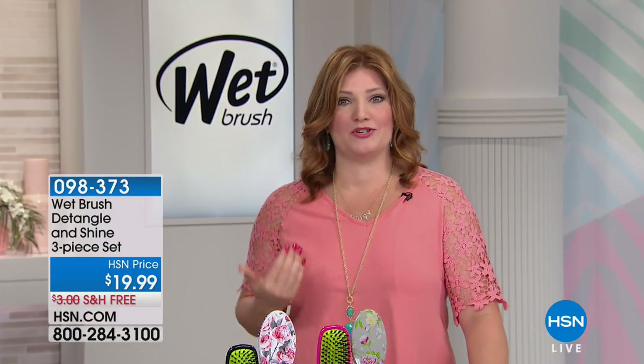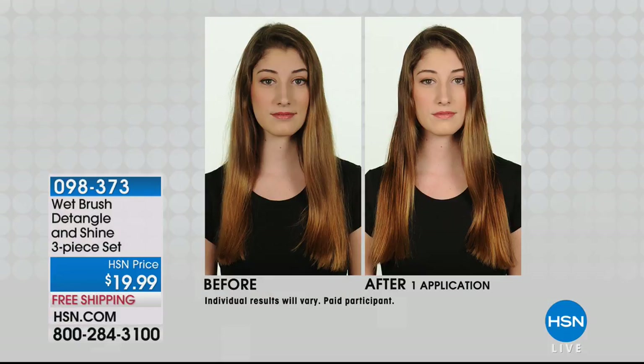Let's be frank about the damage you're causing your hair. A lot of us were using a curling iron, a hair dryer, some kind of heating tool, and that breaks and damages our hair. But did we know that our brush can damage our hair as well? Well, not anymore — not with Wet Brush.